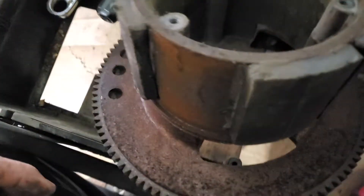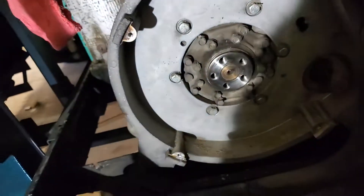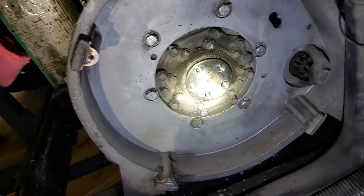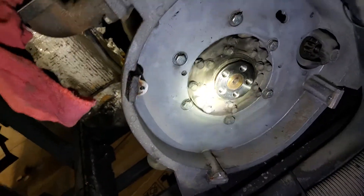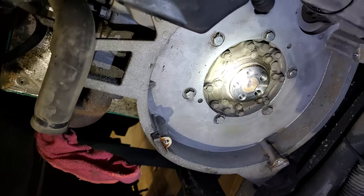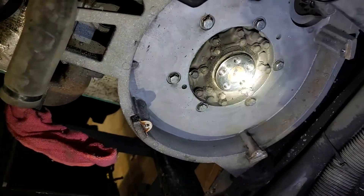All right, there it is — a little bit of a bear to get off. Let me get some more light on there. You also want to check that rear main seal; she's in pretty good shape, but with all those hours I'm probably going to put a new one on just to cover my bases.